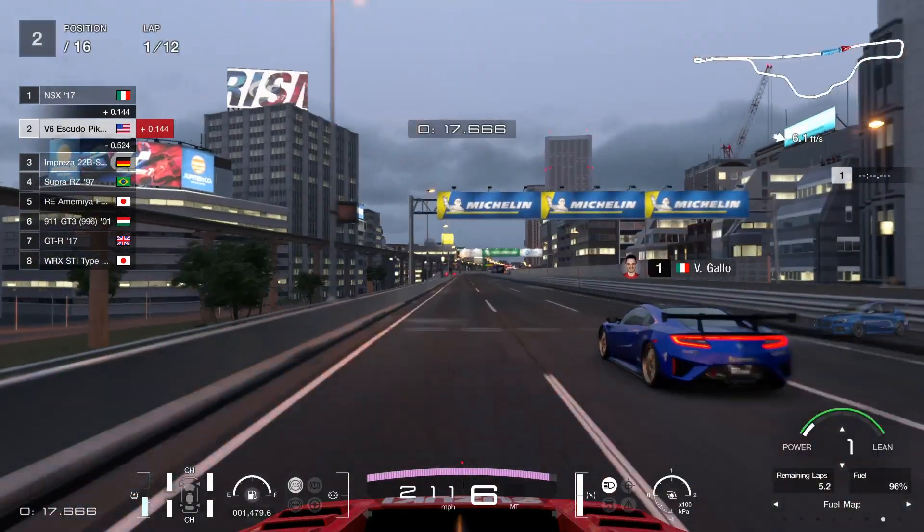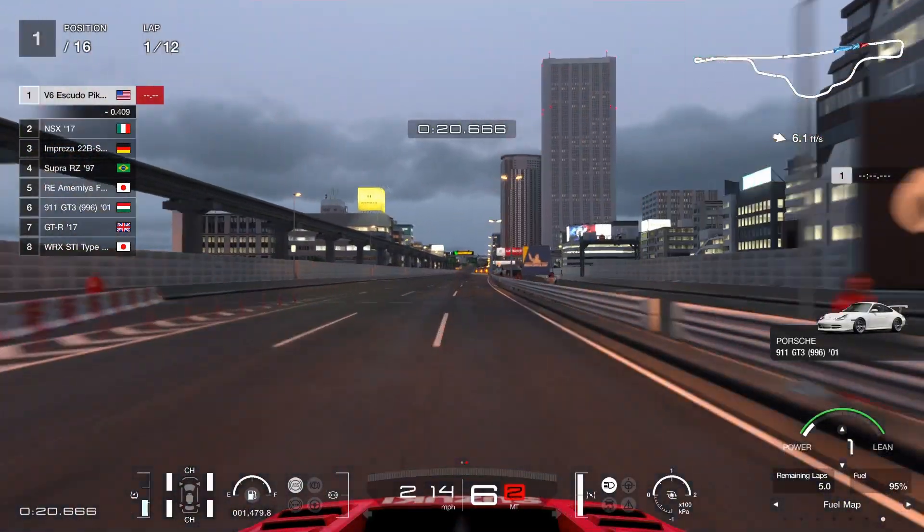I'll quickly show you guys what to look out for with this car. I'm just going to show you guys the first turn.